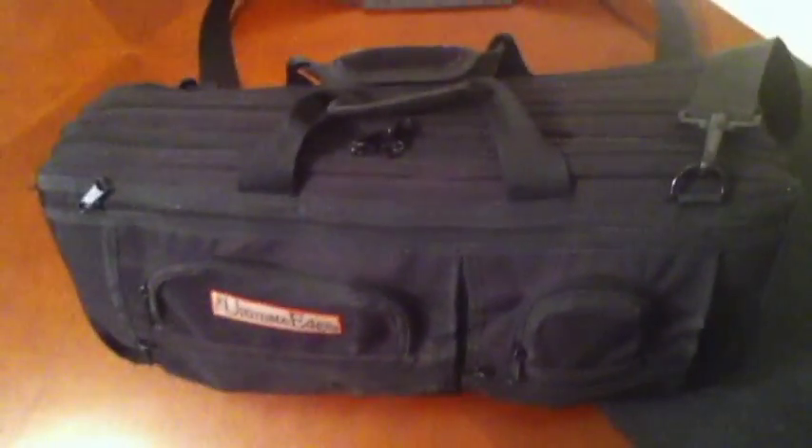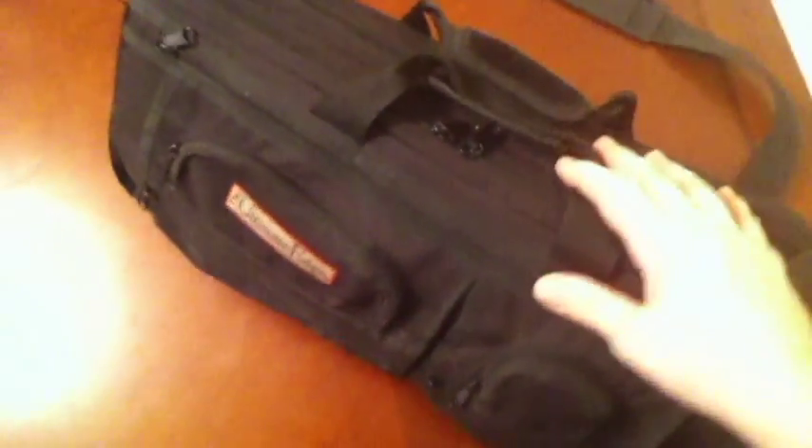A major selling point for me on this kit is it's really convenient because it's not like the knife roll where you have to open it up, unroll the flap, and it takes up like half your station. It's got the portfolio design — opens up like a page in a book. So plenty of room, lots of pockets, all kinds of room for all your fun toys in here.